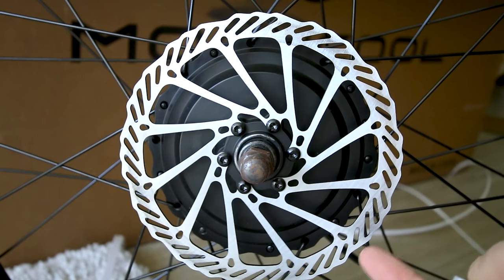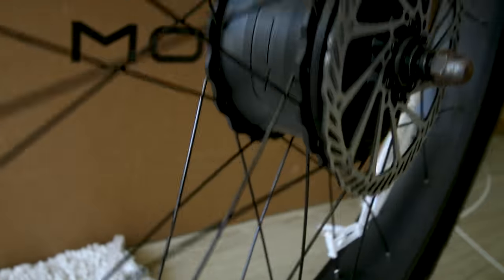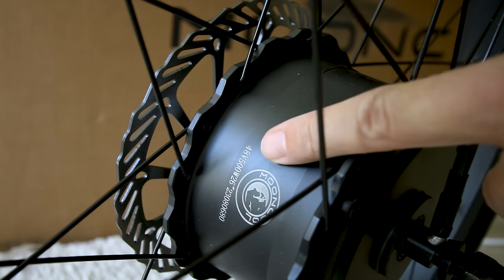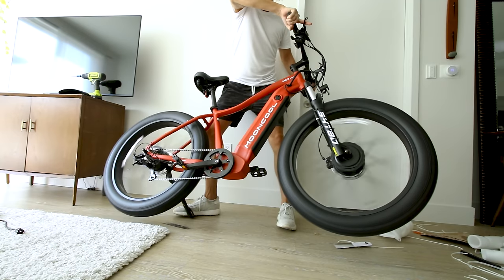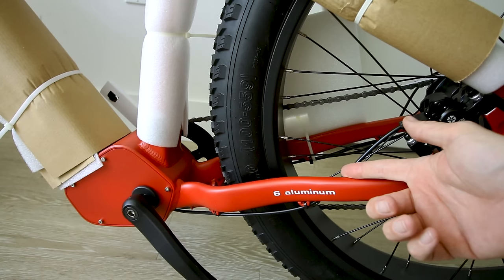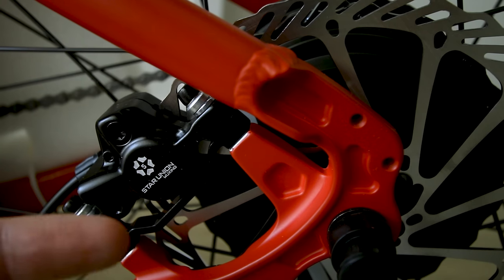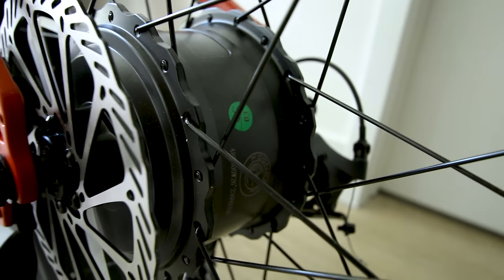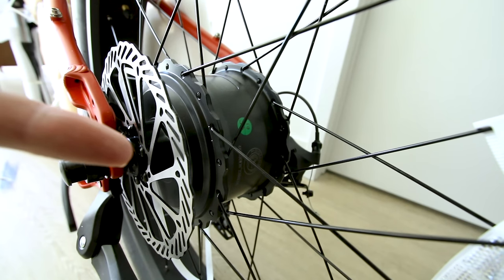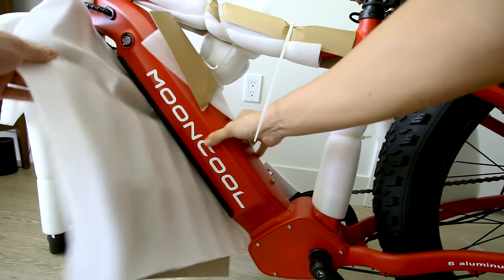It's got disc brakes with slotted rotors — they appear to be 180 millimeters. The biggest thing to note is the Mooncool 500-watt hub motor for the front wheel. I chose to get the red frame; it's a flat red and I like it. The brakes are Star Union, and they are hydraulic — good sign. Around back, of course, we get another 500-watt nominal hub motor. These motors can run more than 500 watts; that's just how much power they're rated to accept continuously from the battery and controller.